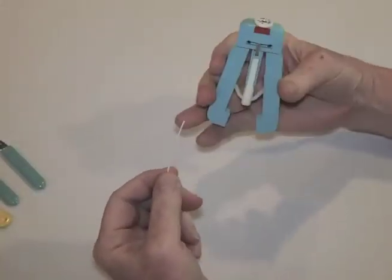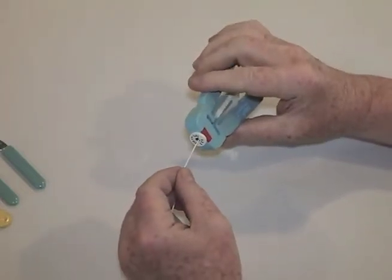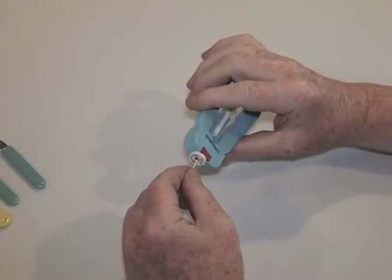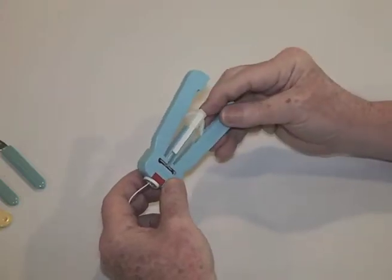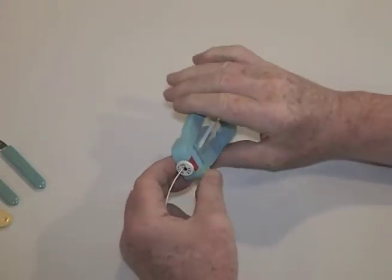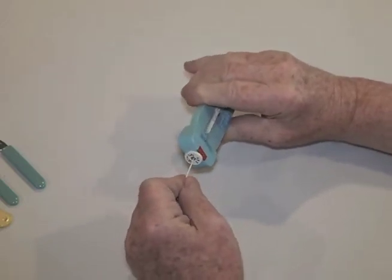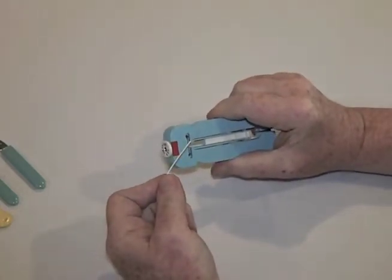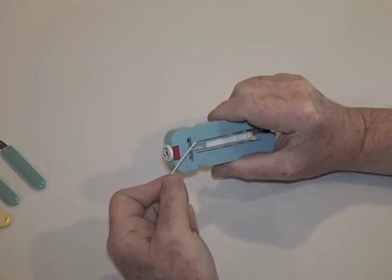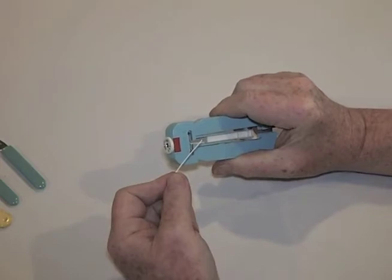The next stripper we'll look at is the micro-strip, and it works very differently. You put the fiber into the hole on the end, back to the strip length guide, which you can set to various lengths, clamp on the fiber and pull. It's very easy to use and you can actually strip fairly long lengths, which is very convenient for things like fusion splicing, where you sometimes have to strip several inches at a time.